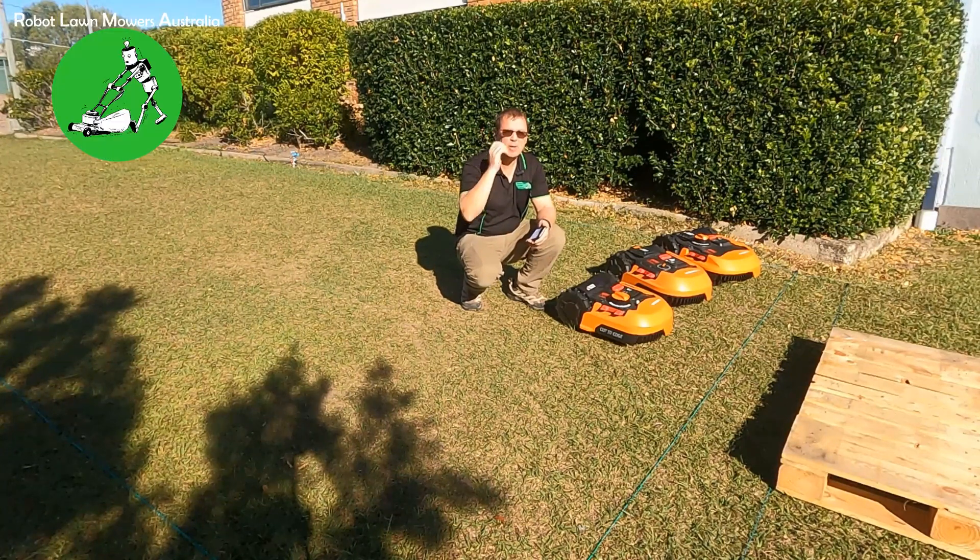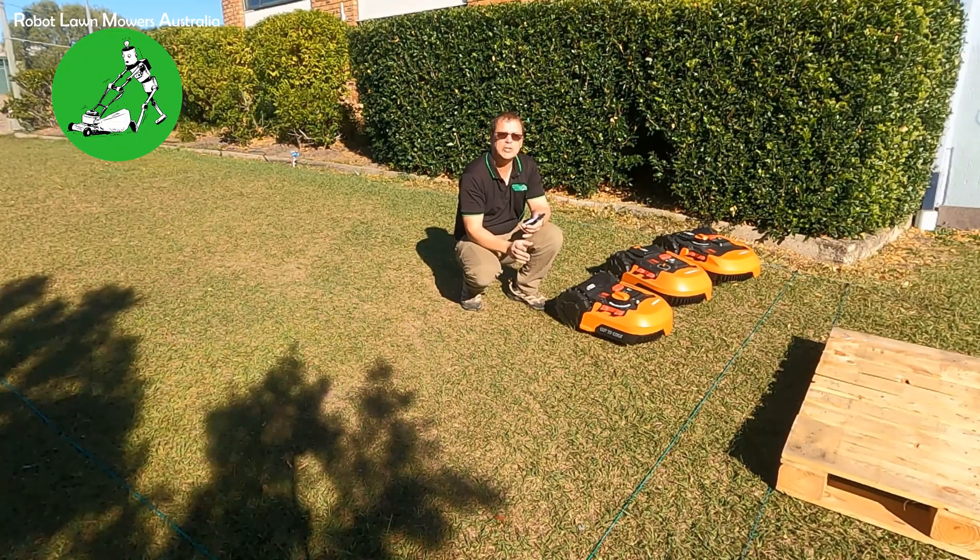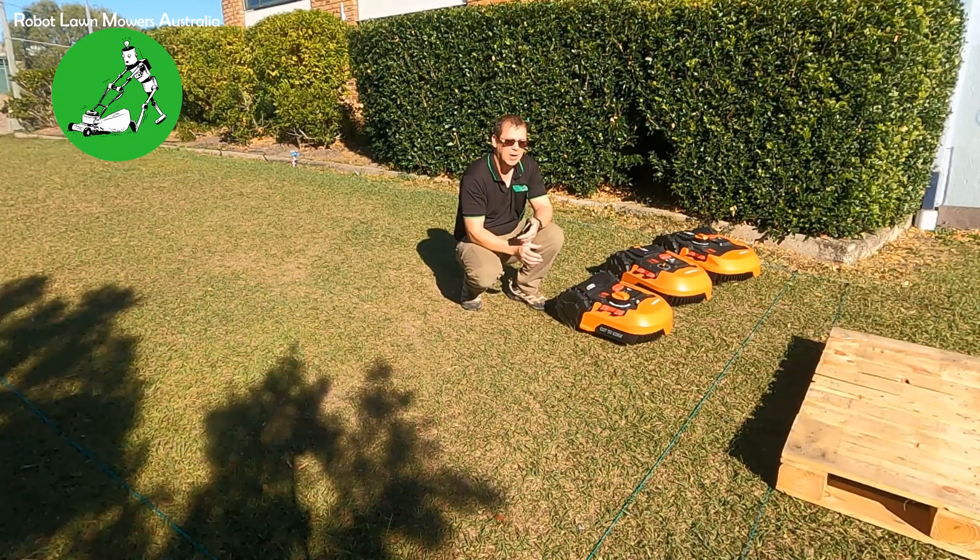Hi everyone, Jason here from Robot Lawnmowers Australia. Today we're going to go through a particular issue that can occur with a Worx Landroid machine. It doesn't happen very often, but it really can happen. We've probably had about half a dozen cases in Australia now that we know of, but I just want to get it out there so people can actually diagnose the problem themselves.